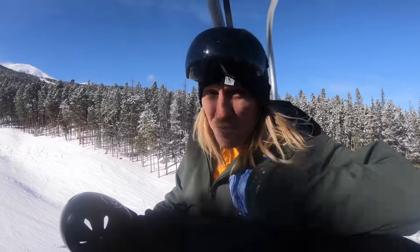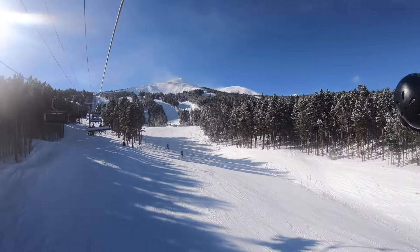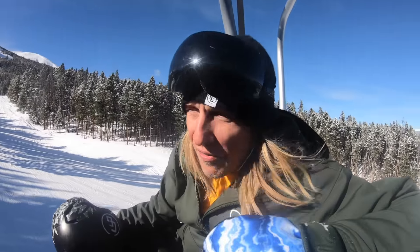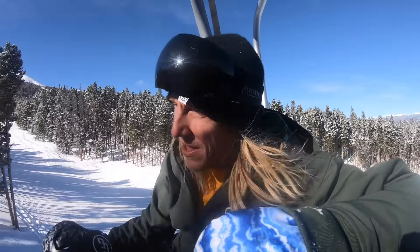We're going to get up here and ride goofy all day because your boy is regular footed, believe it or not. And yeah, it's a beautiful day — bluebird, we got pow stashes all over the place. We got three or four inches of snow last night and we're also filming for an Outside TV intro today. So stay tuned for that. We got a lot of big stuff coming up this month. Let's do this.